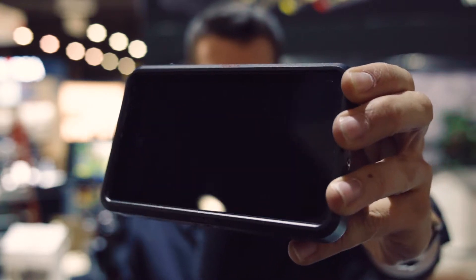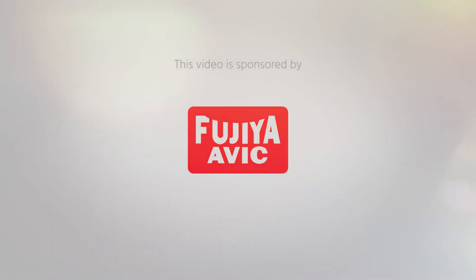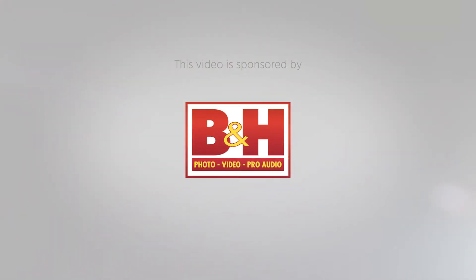This is the new Atomos Ninja V and I talked to Atomos CEO Jeremy Young about the new recorder. Hi, this is Nino from Cinema 5D. We're here at NAB 2018 at Atomos with Jeremy.